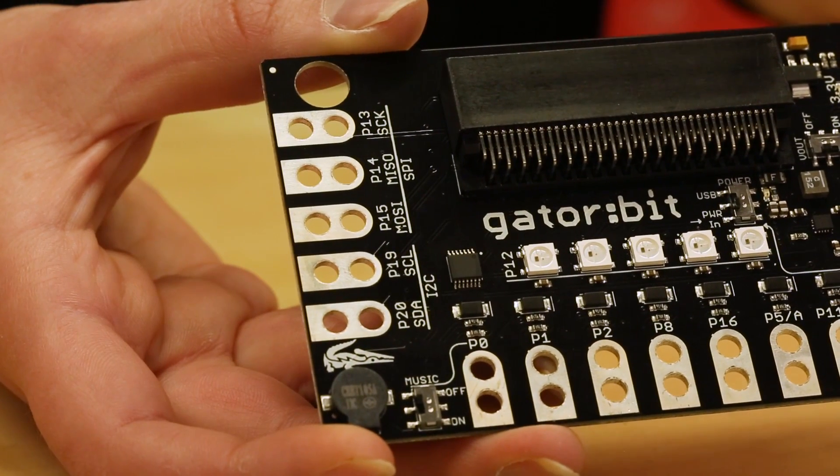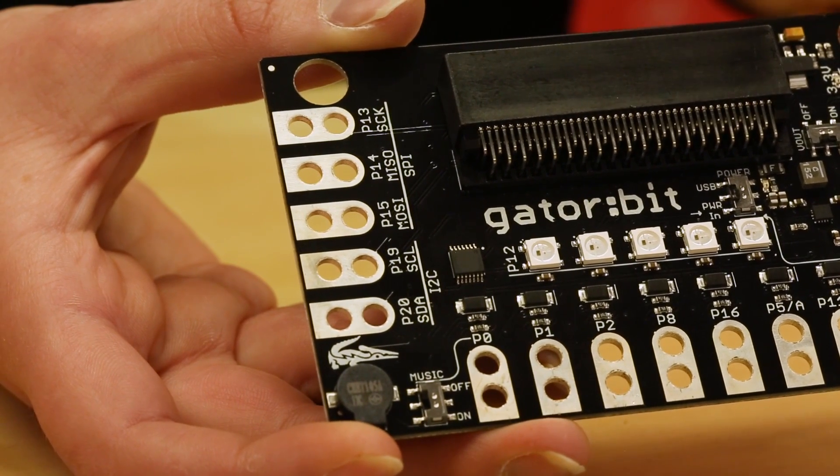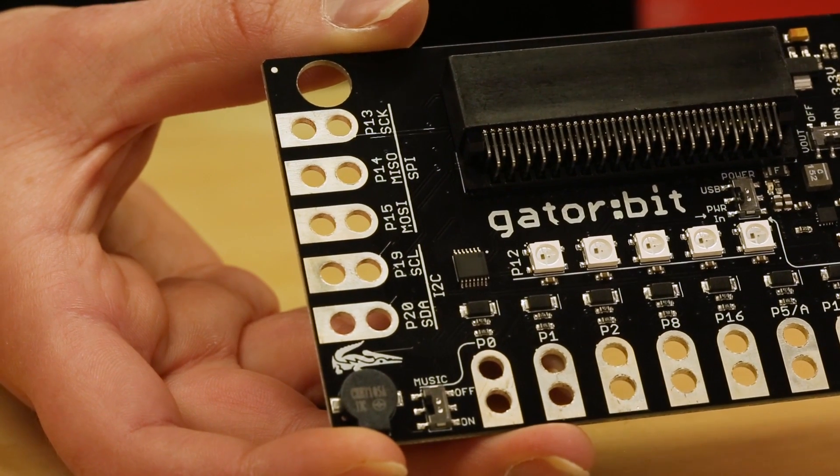Along the left side you have the I2C and SPI pins. These are also digital pins which can be used to read and write digital data. Breaking out the communications pins gives you access to all of SparkFun's sensors with the MicroBit.